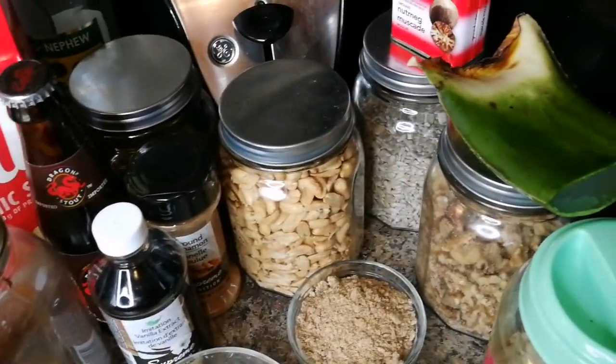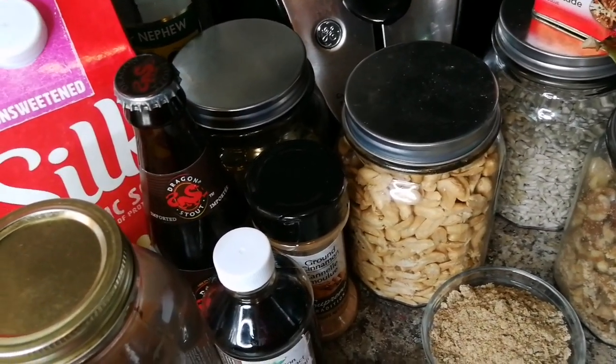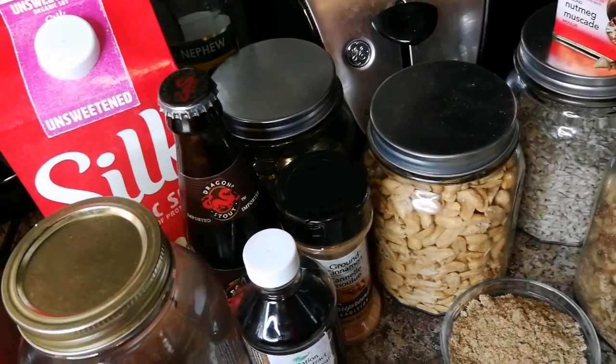Anyhow, I'm gonna just separate them — no milk base, all natural, vegan, vegetarian friendly, Rastamon style, Rastamon drink, Rastamon punch.